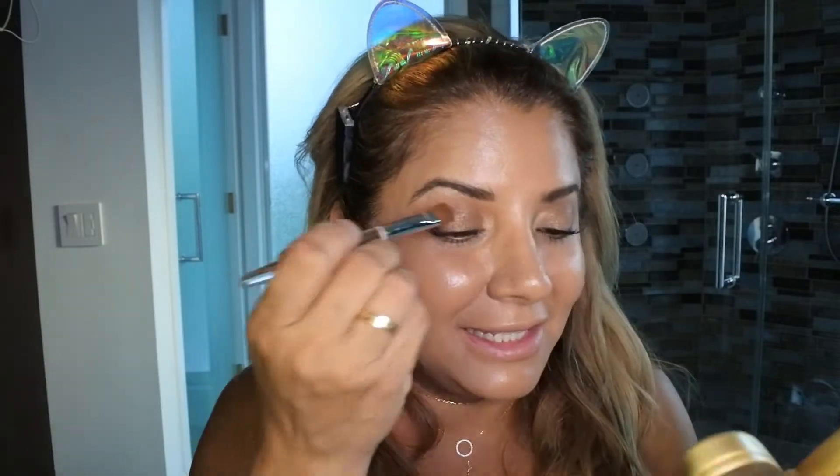So you can see the eyes are pretty much done. I said this is a less-than-10-minute look — when you're in a rush, you don't want to take hours and hours to do your makeup. This is an amazing palette and it lasts. I didn't even put a primer on the eyes.